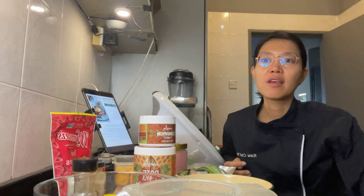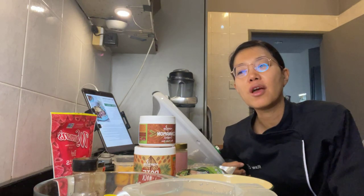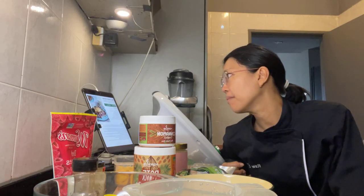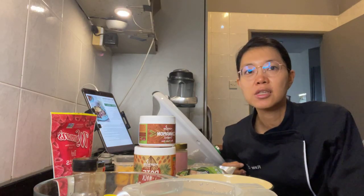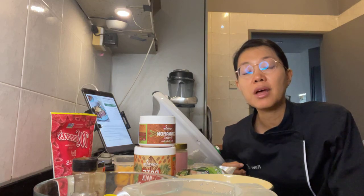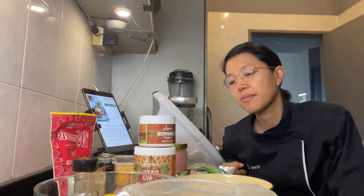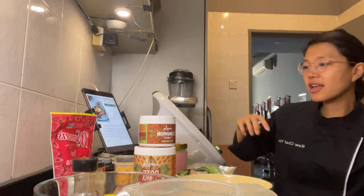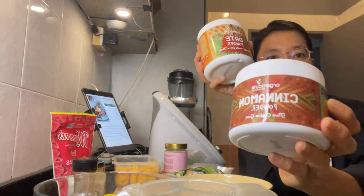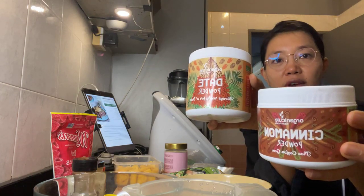I've recently been making these baked oatmeal recipes and it's actually a lot of fun. Today's recipe is actually based on a berry baked oatmeal by Faye — this is a recipe from her plant-based meal plan which was in the recent plant-based bundle July 2023. If you got that bundle you can check it out. I'm making my adaptations, so I'll just bring you over here so you can see what I'm doing.